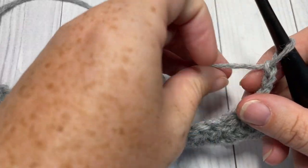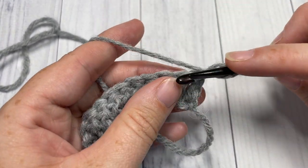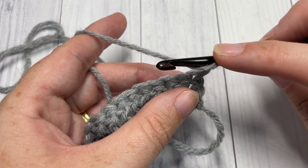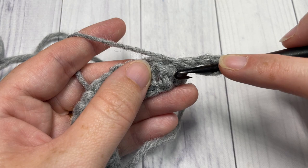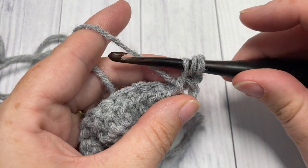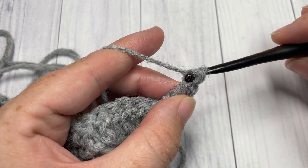For row two, chain two and turn your work. We're now going to work some front and back post double crochet stitches. Begin by working a front post double crochet around the next stitch: yarn over, bring your hook in front of your work, insert your hook from the front through to the back and out through the front again, working around the post of that next stitch. Yarn over and draw up a loop, yarn over and pull through two loops, yarn over and pull through two more. That's your front post double crochet.